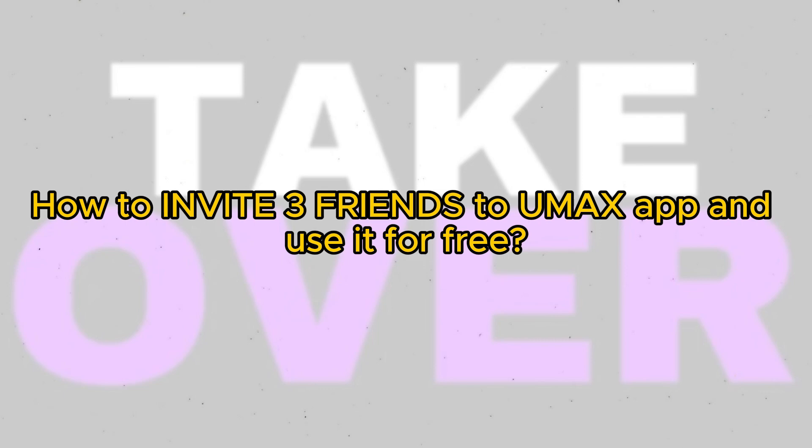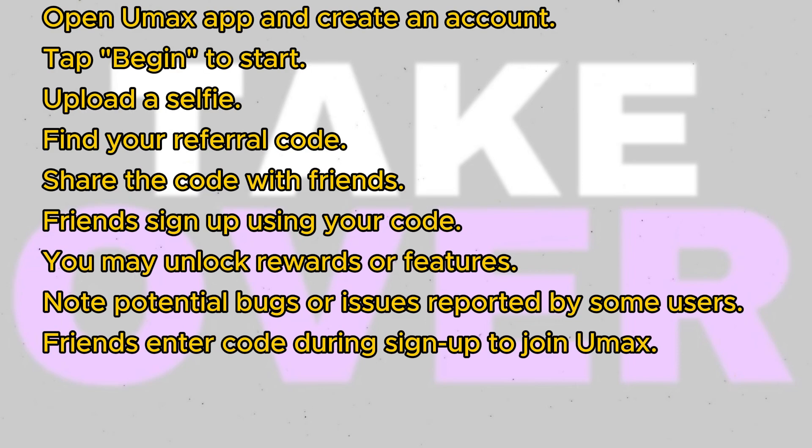If you're looking to invite friends to the UMAX app, the process might seem a bit hidden, but it's quite simple once you know where to look. Here's a step-by-step guide: start by opening the UMAX app and creating your account. Once you've logged in, tap on the begin button to start the process and upload a selfie as part of the account setup.